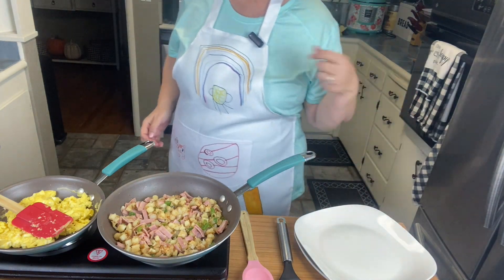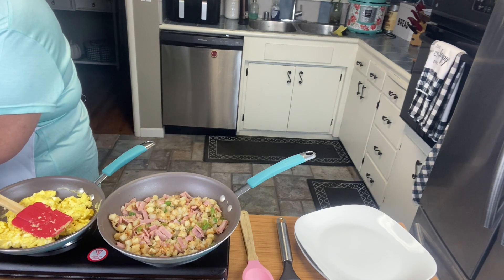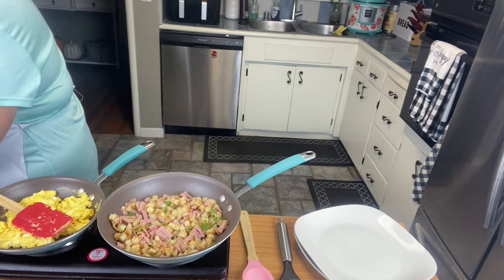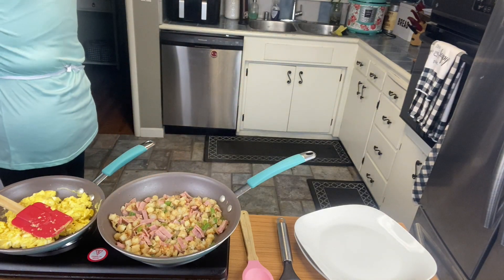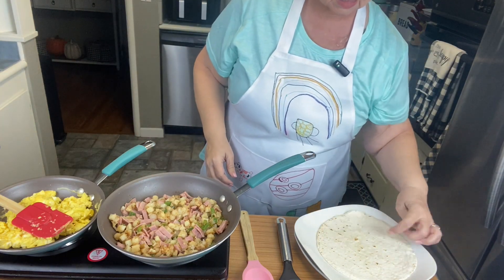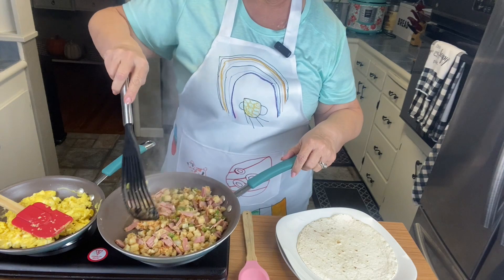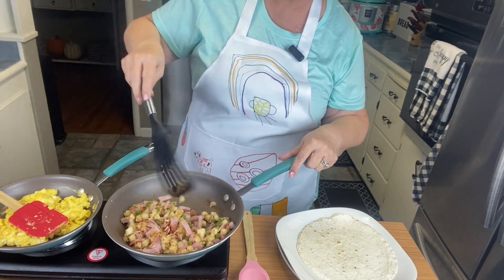I always like to warm my tortillas just a tad — probably about 10 seconds in the microwave. To me it makes them a little more pliable and easier to use. So I'm going to take my tortilla out, put it in there for about 10 seconds. Then I'm going to turn the heat off on the pan and give the hash brown mixture another flip.